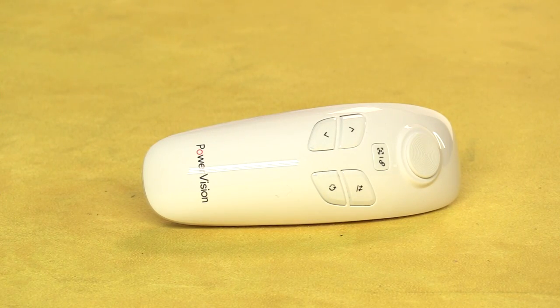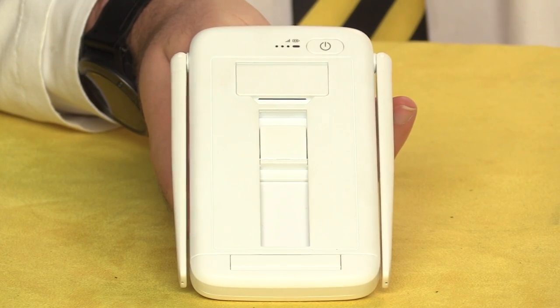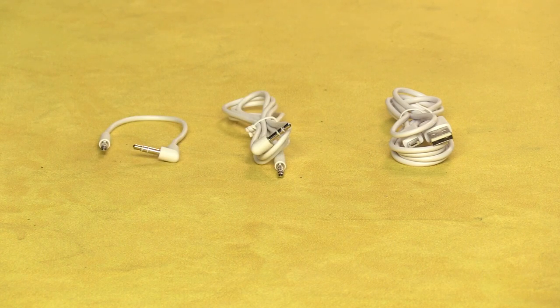The case also includes the Maestro, which allows you to control the aircraft one-handed, the base station — which mounts your tablet or smartphone and receives video and telemetry — and some cables: an A to micro B USB cable, and what looks like a couple of 1 1/8 inch audio cables.